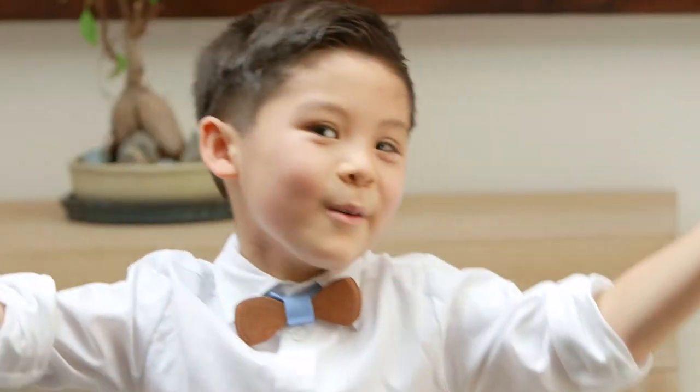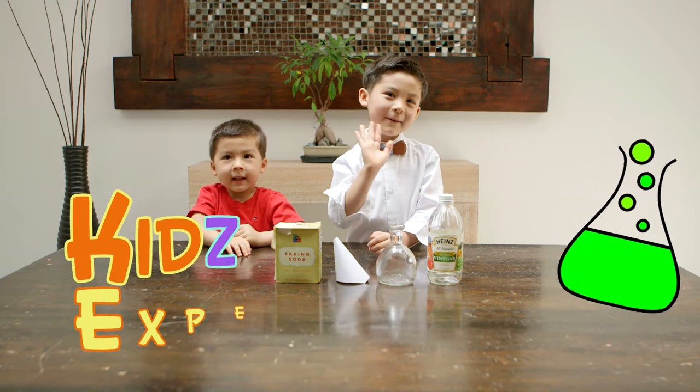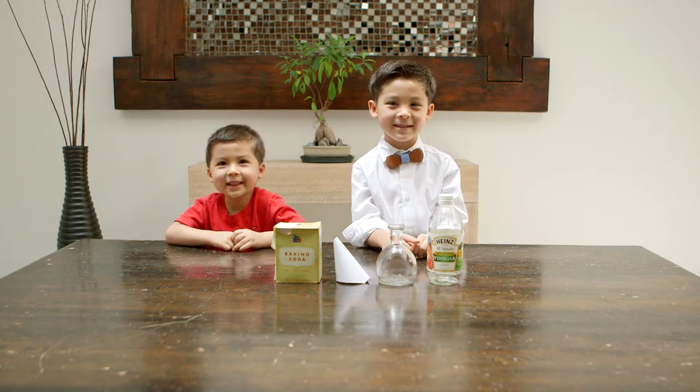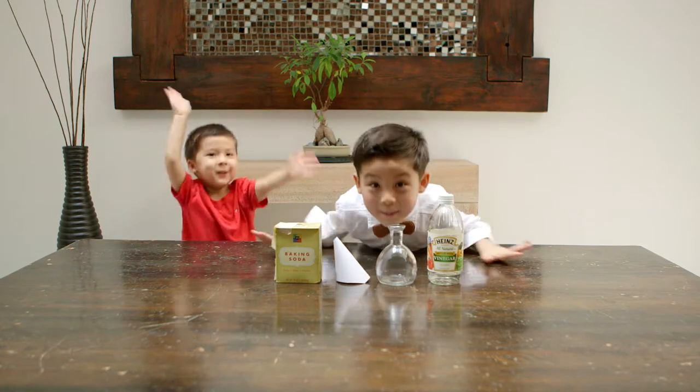Welcome to Kids' Experiments! Hi, I'm Carter. Hi, I'm Preston. We're gonna do a fun experiment!